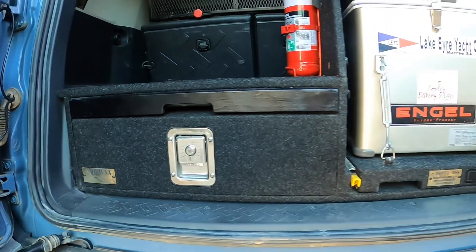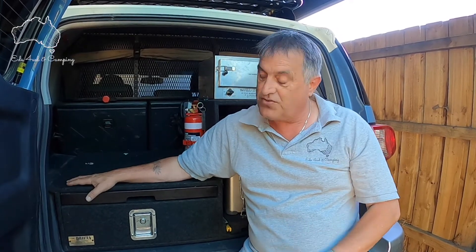Hey guys and girls, welcome back to my YouTube channel. In today's video we're going to be running through my drifter drawers. I've had them for just on two years now and they've served me fairly well, though there's been a few little hiccups. I'm going to do a review on the drifter drawers — what I found good and bad about them, and whether I'd buy them again. Let's get stuck in.